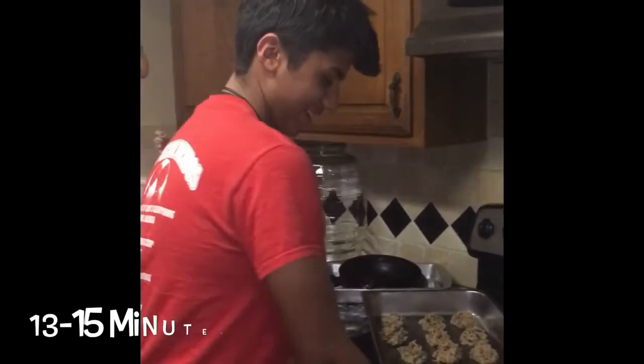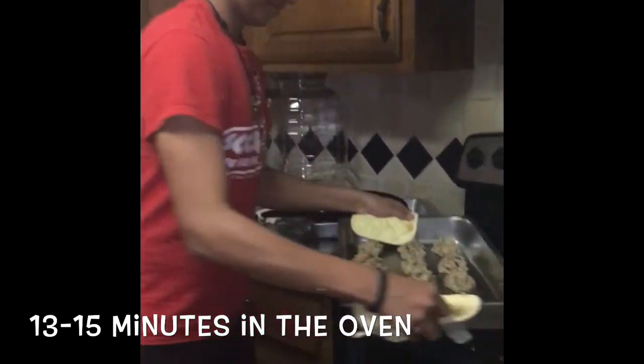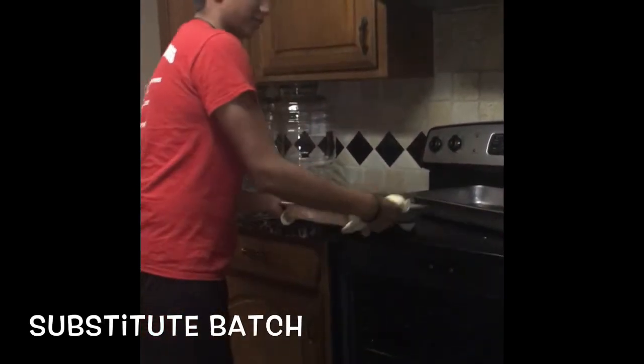Time to bake. Put it in the oven for 15 minutes. For a substitute, we'll use all brown sugar instead of white sugar.